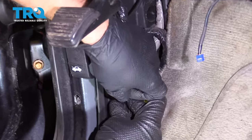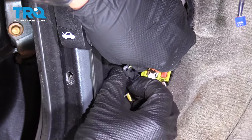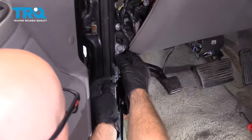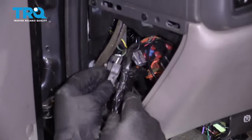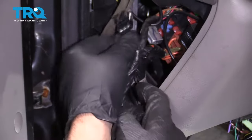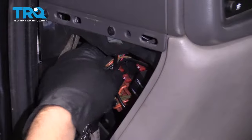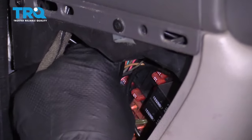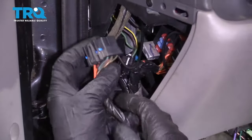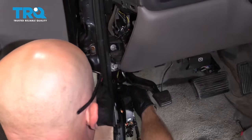Disconnect this connector right here — there's a lock tab. Push down on this other lock tab and slide that out. You're gonna follow this wire up. Disconnect this connector here, and then there's a connector connected to the fuse box — there's this black one. Push down on the tab and disconnect it, then you can fish this through the hole.